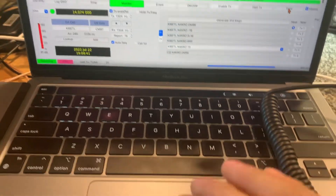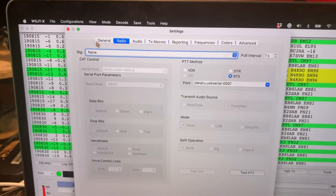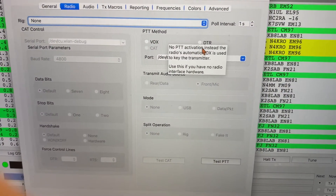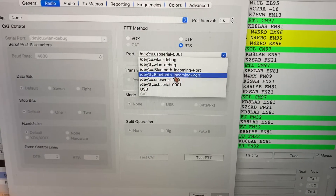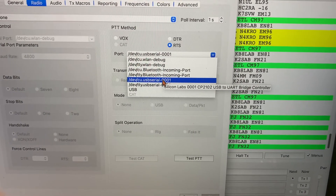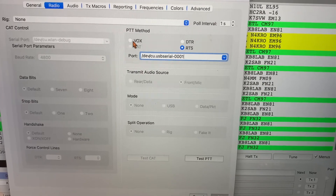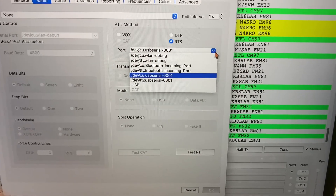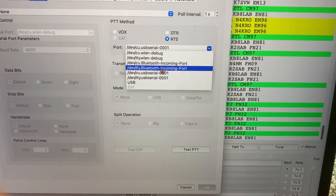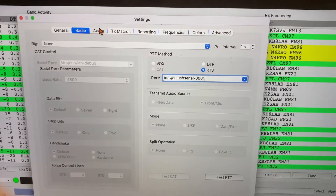I've got it plugged into the USB port coming over into the USB port on the Mac. Under WSJT-X preferences, we've got the radio set — you have to set it on RTS, then select the proper USB port. If that's not done it will not transmit; it may receive but it won't transmit. I thought it was supposed to be on VOX but it's not — it's on RTS. Make sure you select your USB device because that won't be the default.